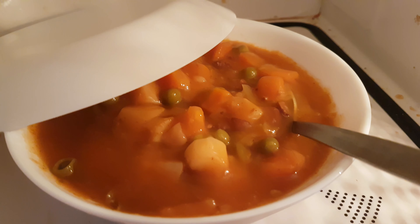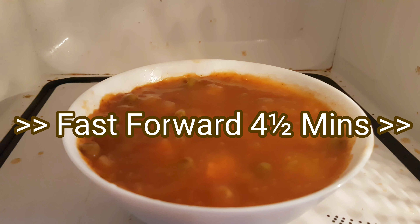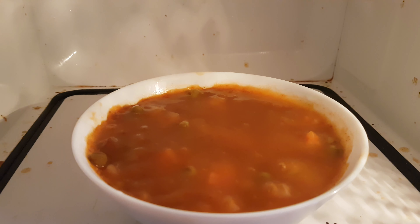Hopefully that will taste better. That's what it's looking like halfway through — not too bad, I suppose. I've done it for 30 seconds less and it's bubbling, so that looks all right.